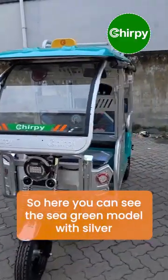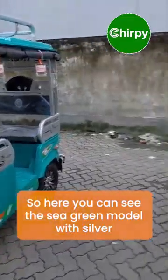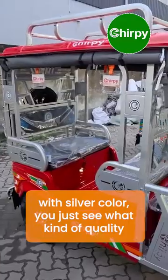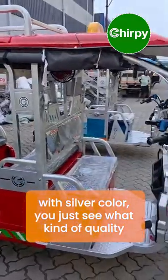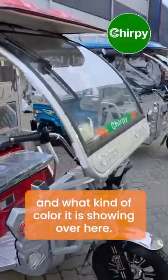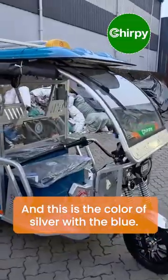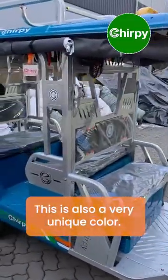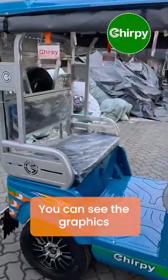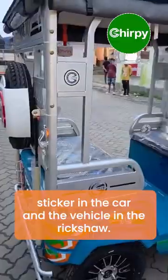Here you can see the sea green model with silver, the red with silver color — see what kind of quality and color it is showing. This is the silver with blue, also a very unique color. You can see the graphics sticker on the vehicle, the rickshaw.